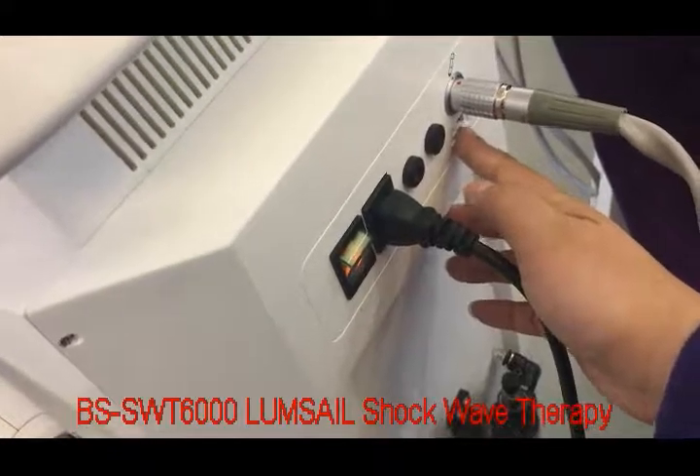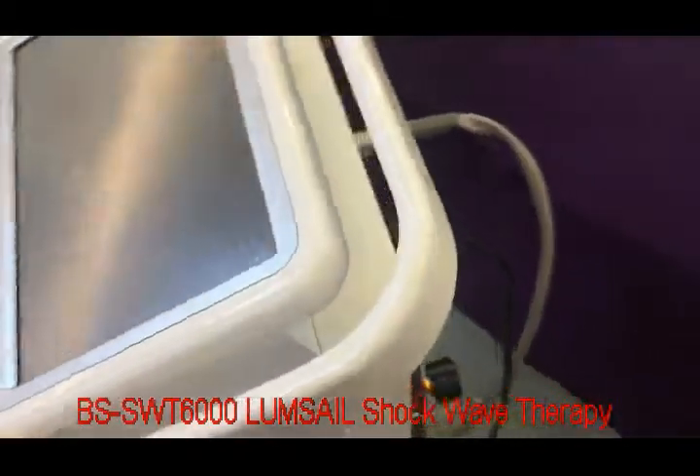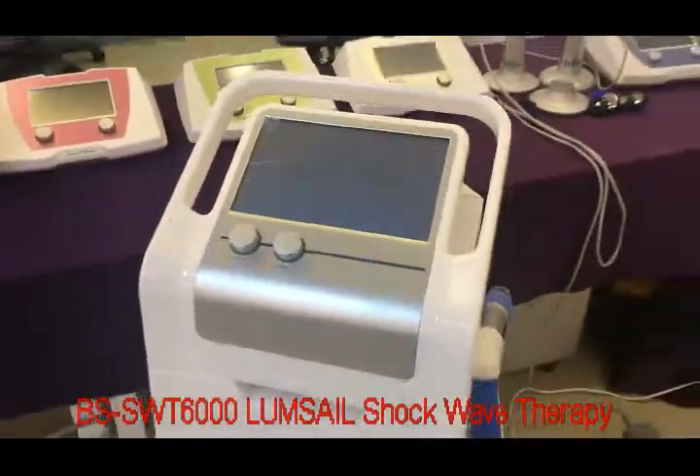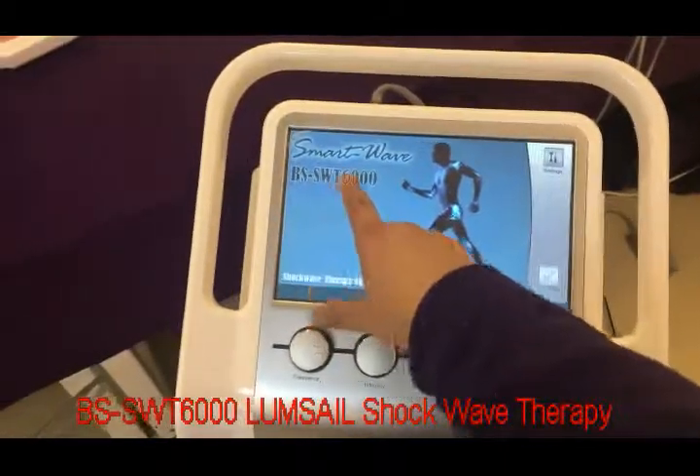Below there is a USB port for software upgrading. Now we power this machine — it will show the model number here.